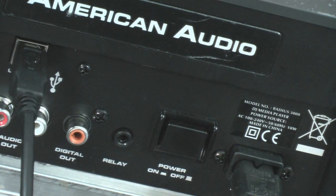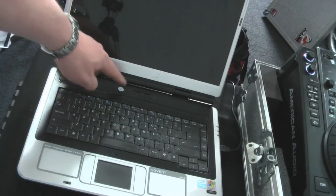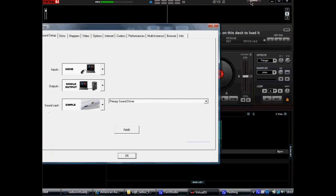Now you've got this setup, turn your Radius 3000s on and open Virtual DJ on your laptop. Go to the Config tab and set up the appropriate sound drivers for your setup. I'm using the internal laptop sound card for this demonstration.